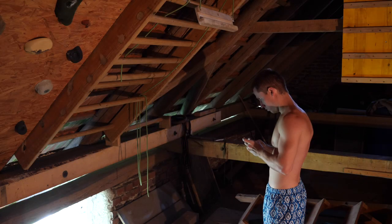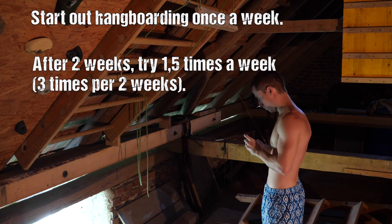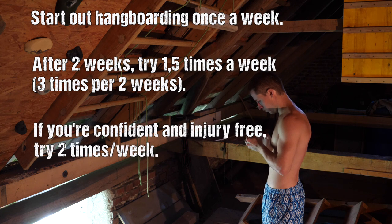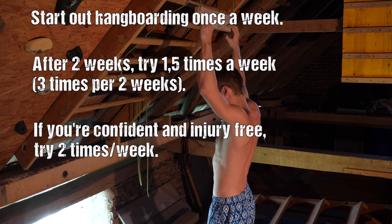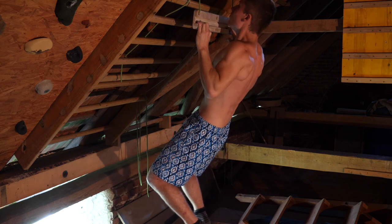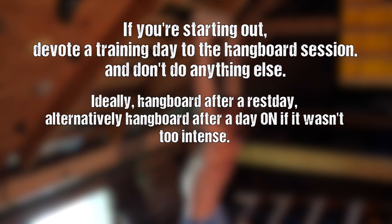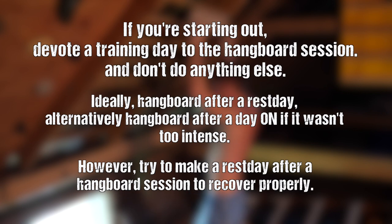How often should you train? Simply start out once a week. From there you can fairly quickly go up to 1.5 times a week — meaning three times every two weeks — and eventually two times a week if you really want to make gains, you're injury-free, and you can't get enough climbing in. I would never prioritize a hangboard session over actual climbing. In the beginning, devote a full day to your hangboard session with no other training that day — preferably after a rest day. Always take a rest day from climbing after a hangboard day.